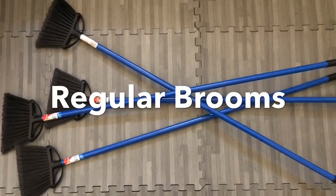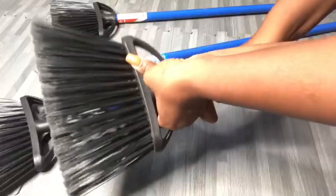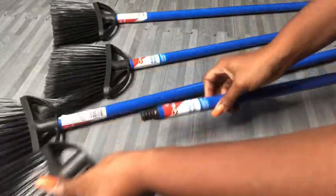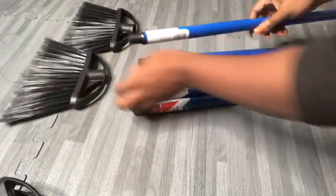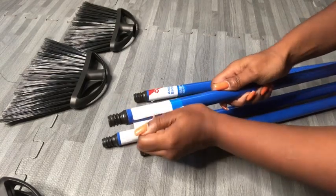Hey guys! I'll be using regular brooms for this project and I'm starting off by taking off the parts that I won't be needing. This was really hard to come off so I just left it there.